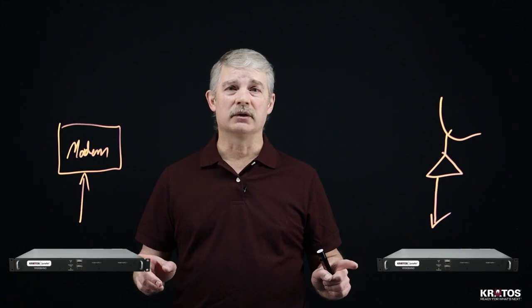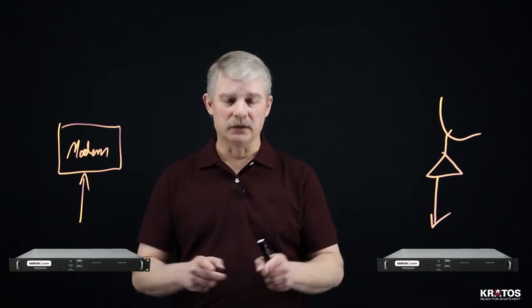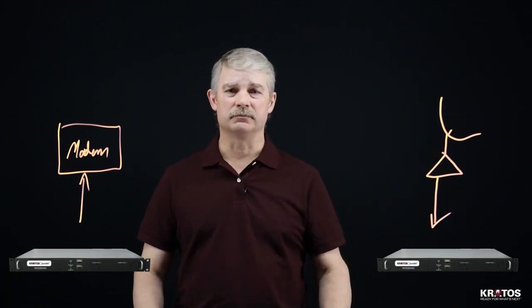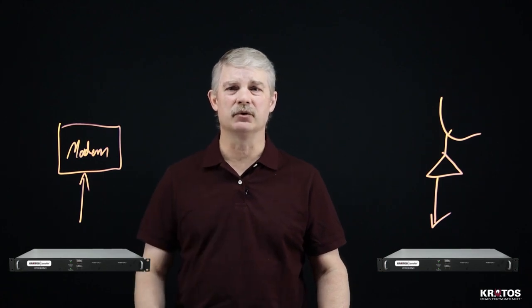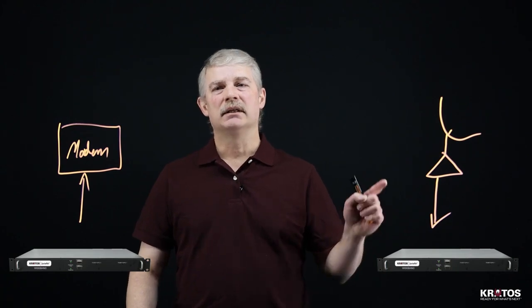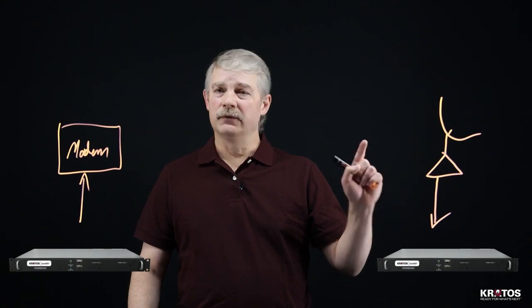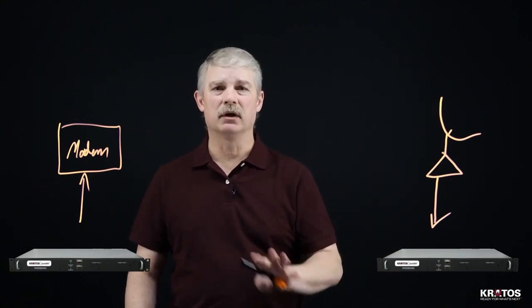Now that the SpectralNet units are connected to the RF devices, we can establish the connection between the SpectralNet units. All this requires is a network connection. For basic bench testing, you can connect the two units side by side with a simple Ethernet cable. SpectralNet will take in the RF signals and convert them to Vita 49.2 packets that are completely independent of the transport layer of the network.